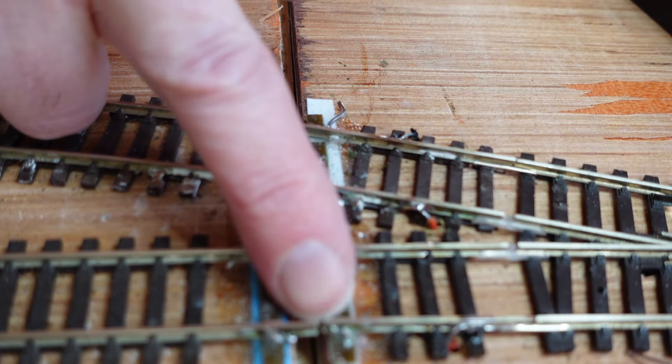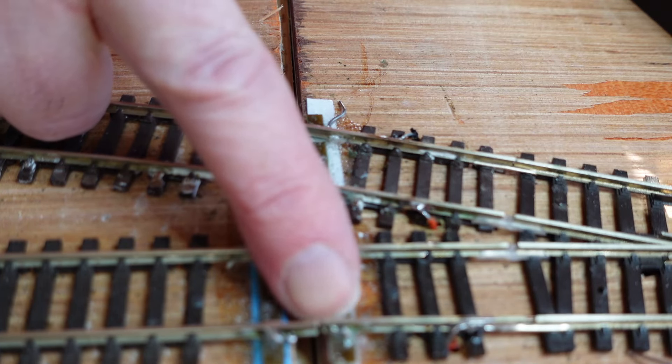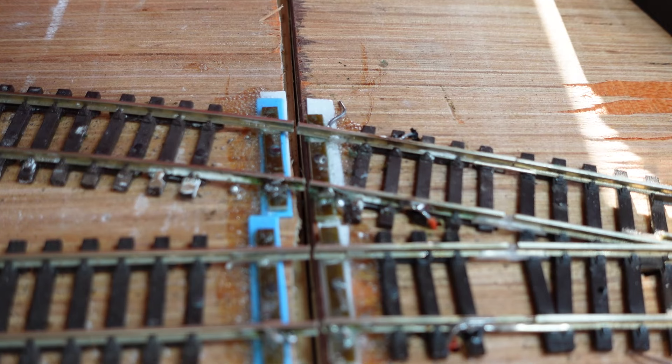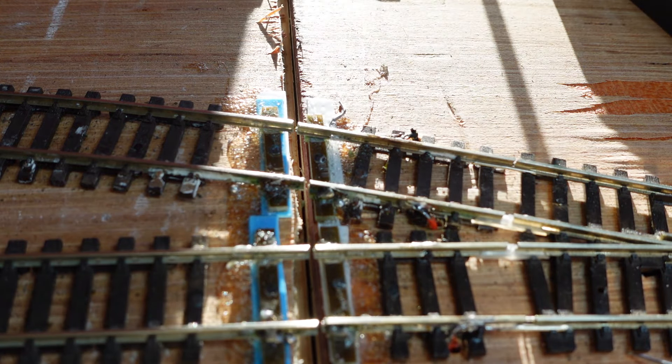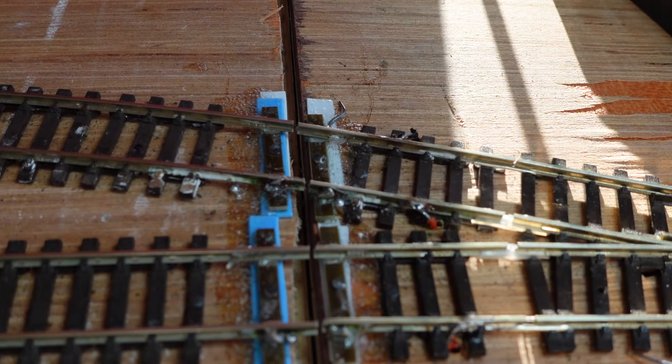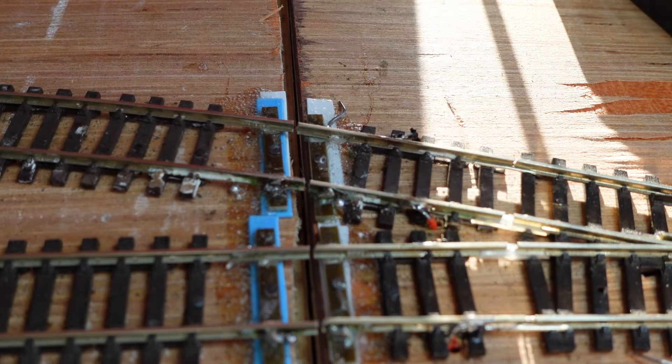So I just need to do this one as well — it's slightly out of alignment again. Same thing: heat it up, hold it in position, let the solder cool and it should be good to go. I'm going to carry on with that and then we'll have a look at some joints where I have to do a bigger job — it's not going to be as simple as that. I'll finish this one and then I'll show you the other jobs.